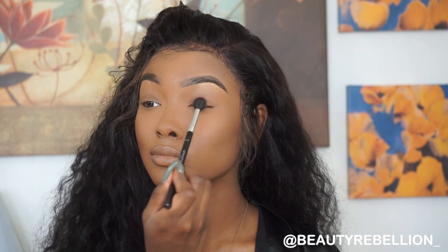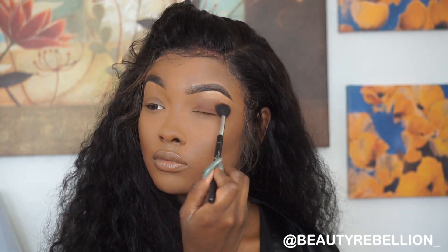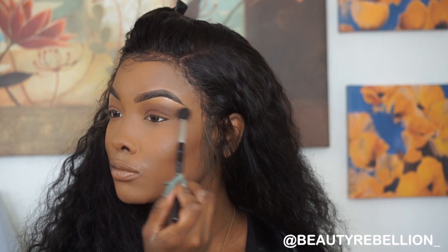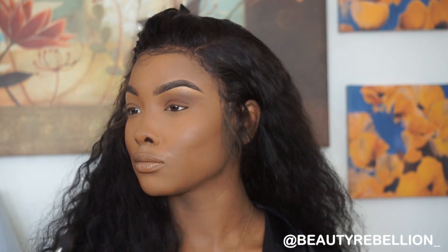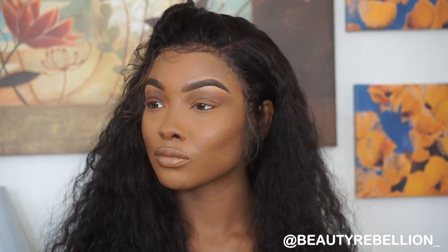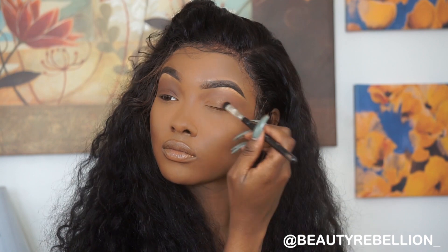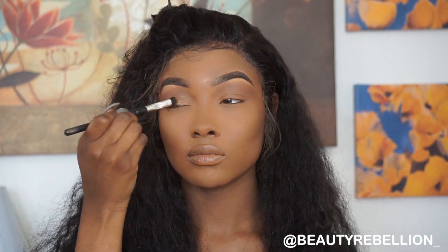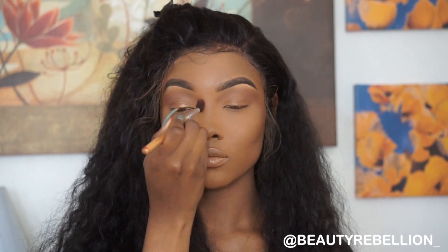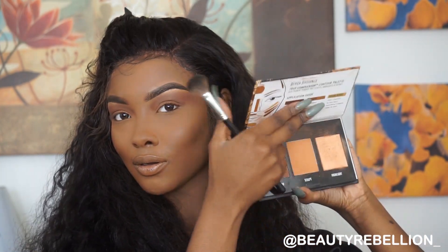I decided to do my brows off-camera. Next I'm going to go in with this Anastasia Beverly Hills eyeshadow — the name of it is Smoke — and I'm going to put that all over my eye. Then I'm going to take my favorite highlight, Beautiful from Black Radiance, put that on my lid and blend it all together.